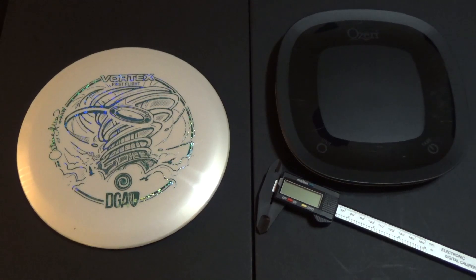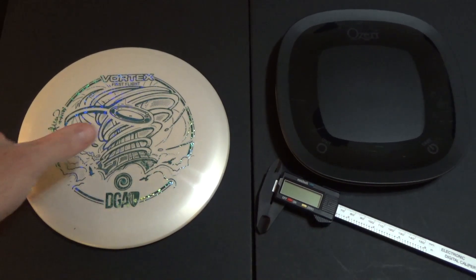I'm going to show you a few throws so you can see what this looks like in flight. But before that, let's take a closer look at the disc.